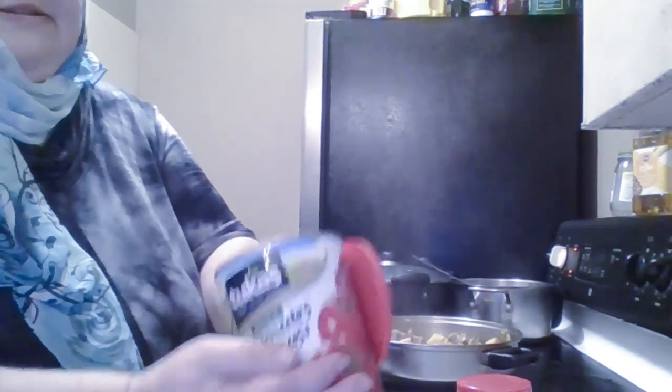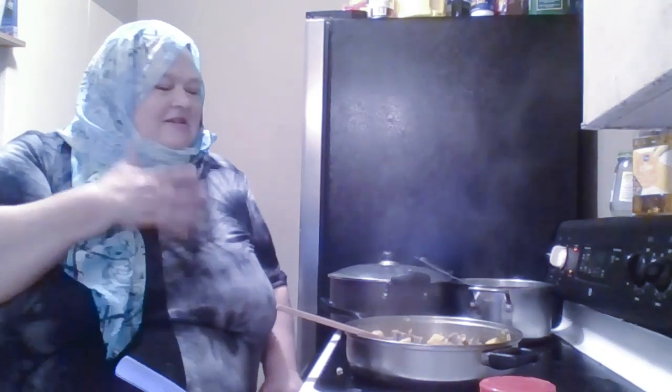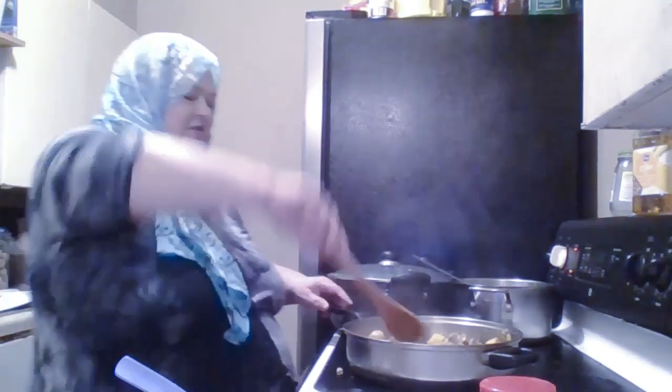He bought his tomato paste at a store, and I'll add a spoonful of that — it stays in the fridge and whenever I make something I add a little. But because of acid reflux in the family, I don't use very much, just a little — for color and for that caramelized flavor of tomato paste. It adds something to the little stew.